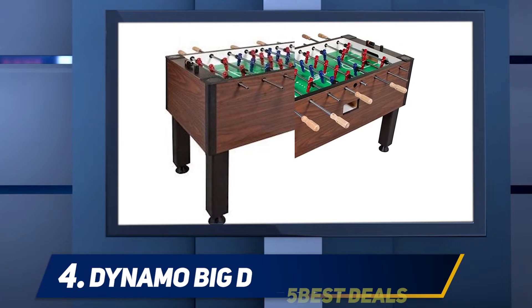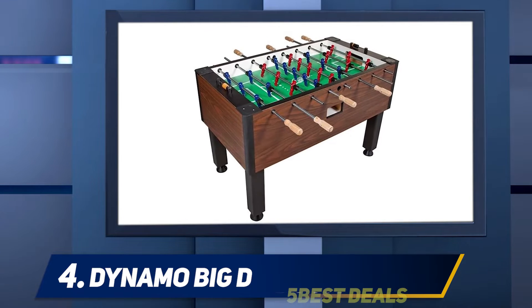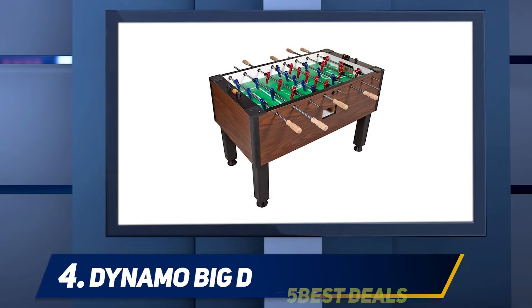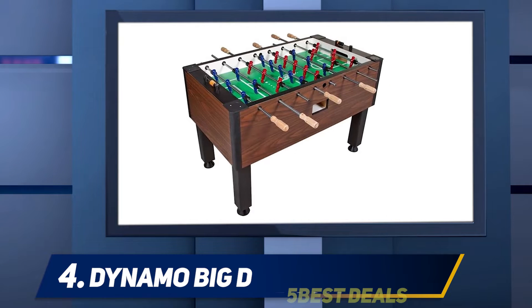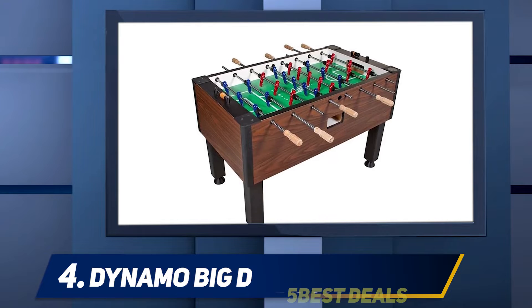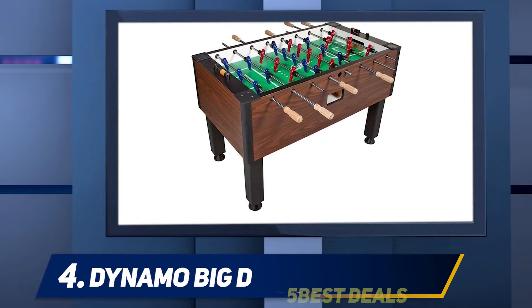That lightweight design helps you more easily move the table when you need more space. Adjustable levers on its legs let you change the height of it too. You can use just one or two of those levers to keep uneven or slanted floors from making your ball crash across the top. Those levers are also perfect for raising it when playing with adults and lowering it again to let the kids play.